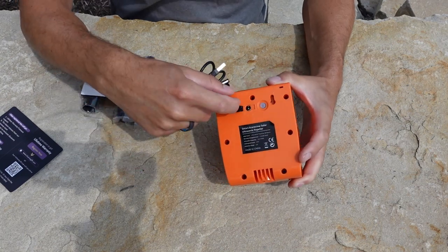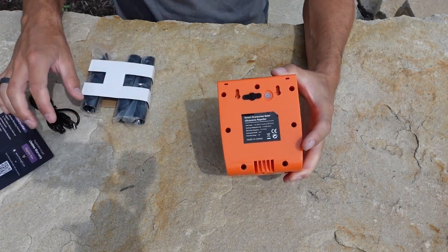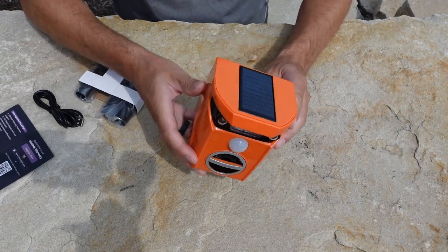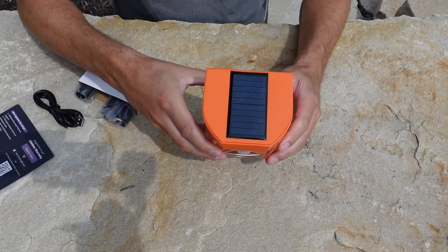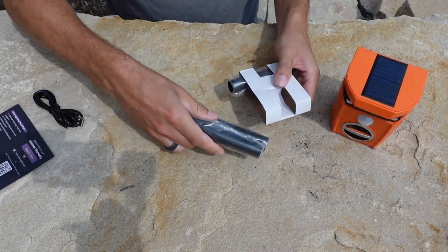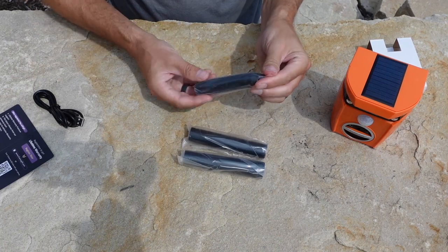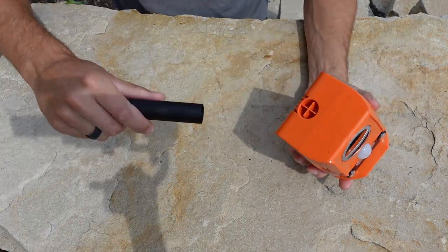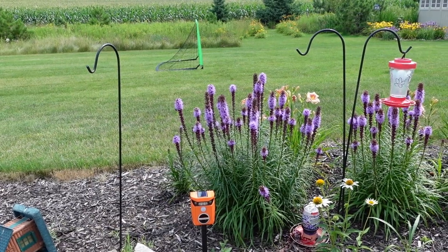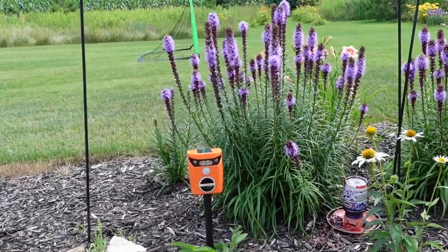Make sure that you fully charge this thing until the lights turn green on the front before its first use. After that, if this is located in a sunny area, it should stay fully charged on its own with the solar panel built in. If you're going to be mounting this out in your yard, you're going to want to assemble these stakes and then insert the stake into the bottom of your device. Now locate a suitable area where you're having problems with the animals you want to rid, and insert the unit into the ground.